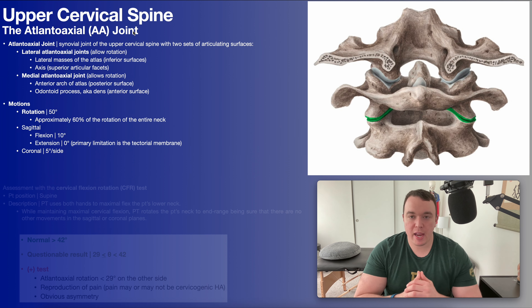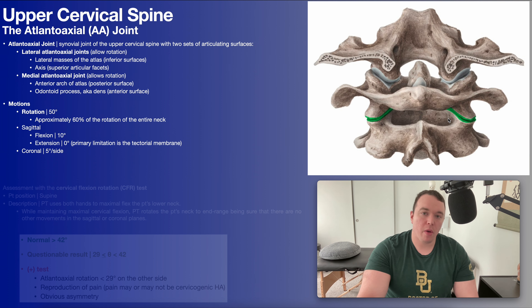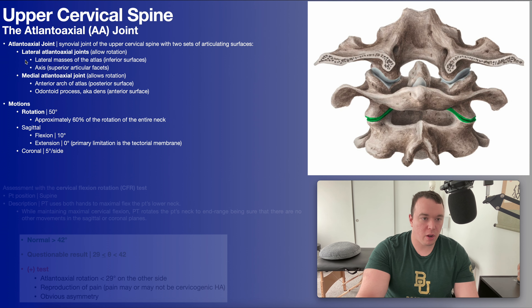Here we're going to be talking about the AA joint, which is the joint between the atlas or C1 and the axis C2. This is the second highest level joint in the cervical spine, the highest being the OA joint. The atlantoaxial joint is a synovial joint of the upper cervical spine and it has two sets of articulating surfaces. There are lateral atlantoaxial joints that allow rotation, as do the medial ones, and you can see those right here in green.